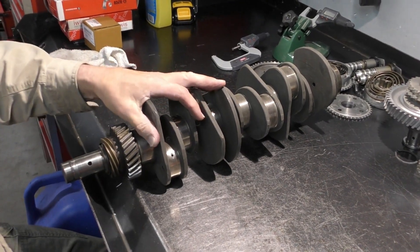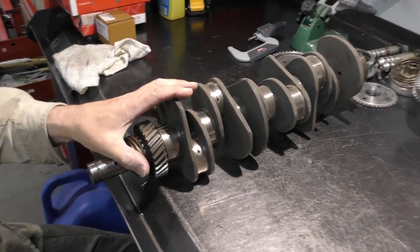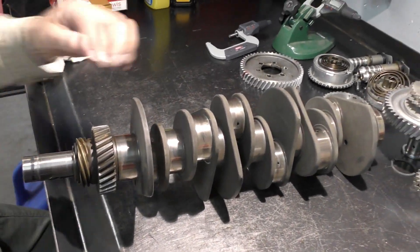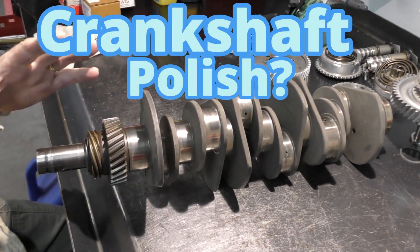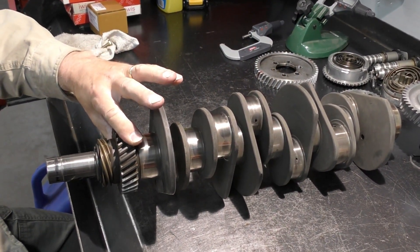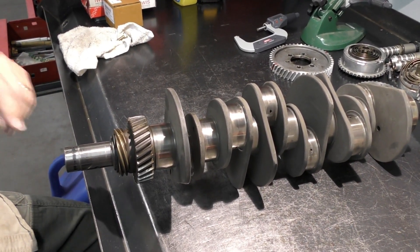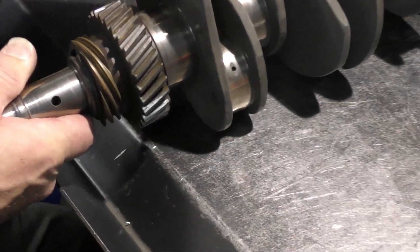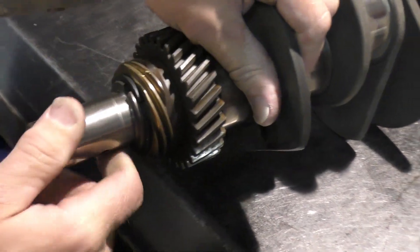We have our crankshaft out of our 2.2 liter 911 E engine and we've already had this crack tested. We sent it out and ran it through that — we know it's clean for a crack test. The journals are actually in not bad shape. We're going to do a polish on this, but first I'm going to pull my distributor drive gear and my intermediate shaft drive gear off, just mainly so we can clean and get everything prepped for going together. We've got a couple of marks on our distributor gear where it looks like something hit it, so I want to take my file and just file-finish those so they don't give us any issues.